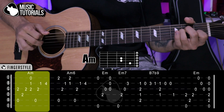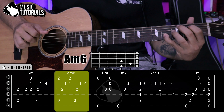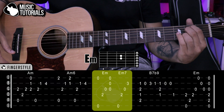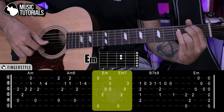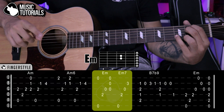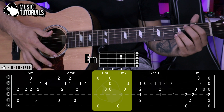Then we go to Mi menor. We start by playing 6th and 1st strings at the same time. Then 4th and 3rd. We do an upward strum. Then 6th, 4th, 3rd, and finally the 2nd string at the 3rd fret pressing with the pinky — giving us a Mi menor 7 there.